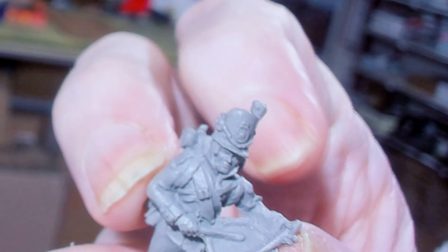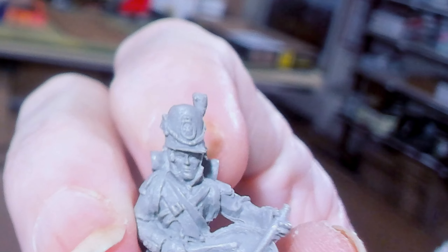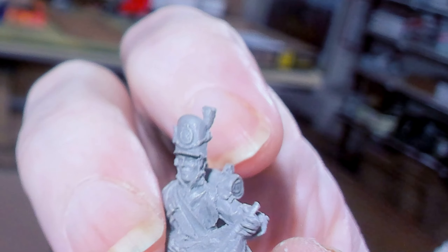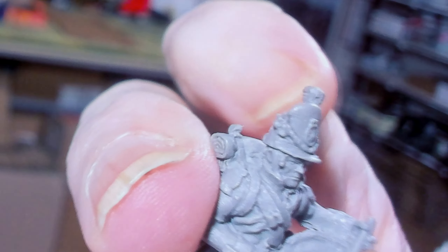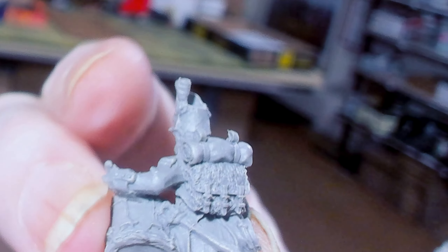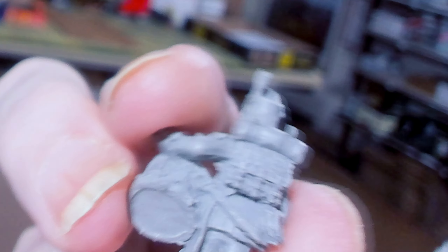Now here's the drummer. He's got gaiters with pants tucked in — and they actually look like they're tucked in. The top of the drum looks pretty damn good, and look at the bottom of that drum — it looks awesome. I'm not noticing any mold lines at all. Look at the plate on his shako.